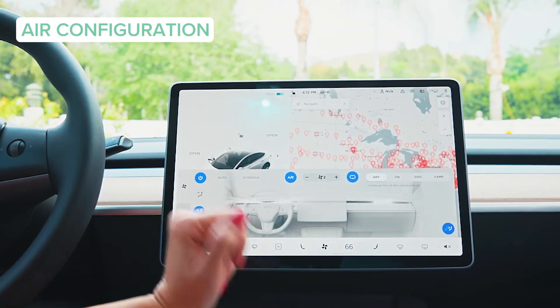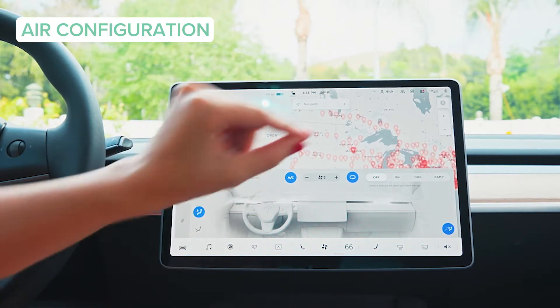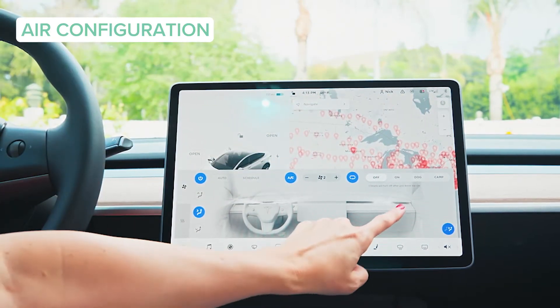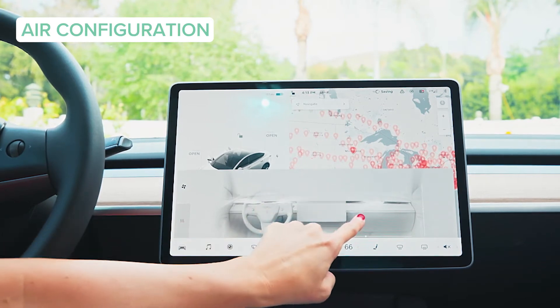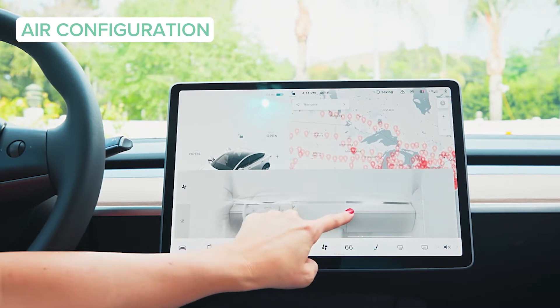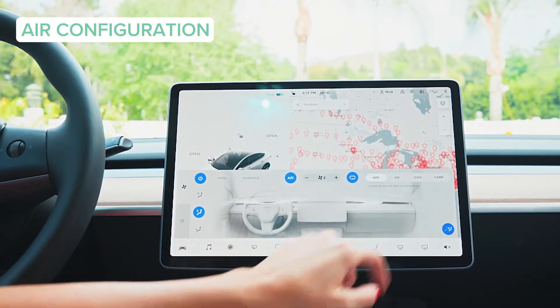I have to show you the climate control. There are no visible vents to speak of in the Model 3 — actually, there's a nice sleek slit or cutout where all the air is coming from. Right here, you can adjust the positioning with just your fingertip. If your passenger doesn't really like air, you can drag it away from them, and it all comes out streamlined in a really sleek configuration.